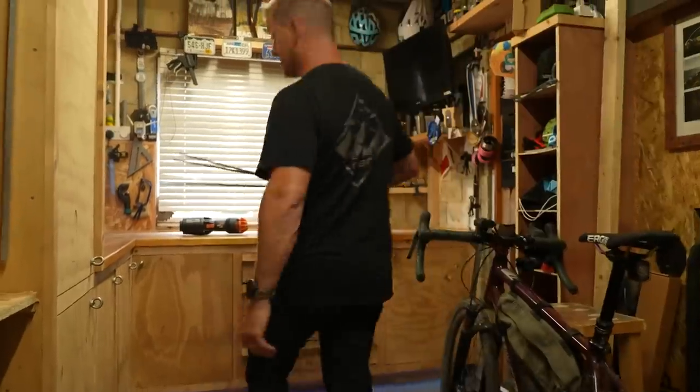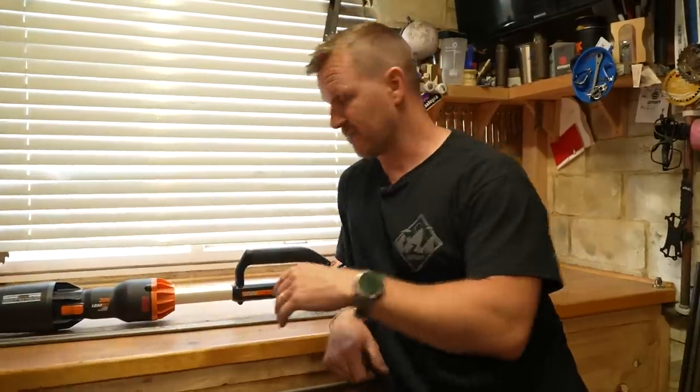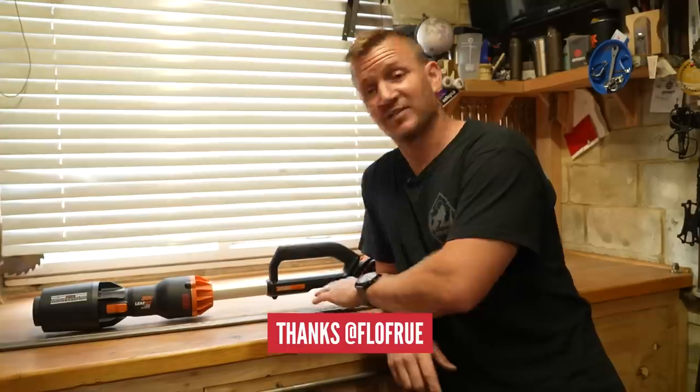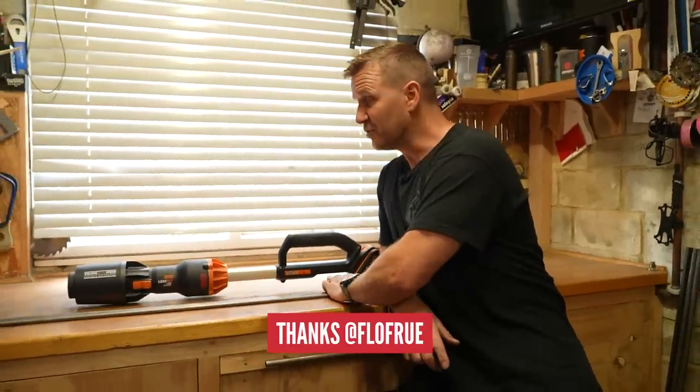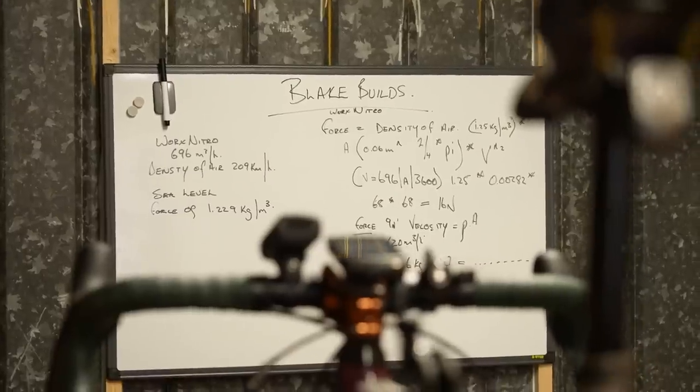That guy is super switched on — no credit to me for that. I asked on Instagram if someone could help me work out the thrust that one of these can give. Thanks to Flo on my Instagram for giving me the equation for that. I wouldn't have been able to work that out myself.